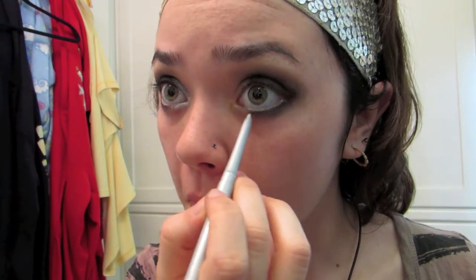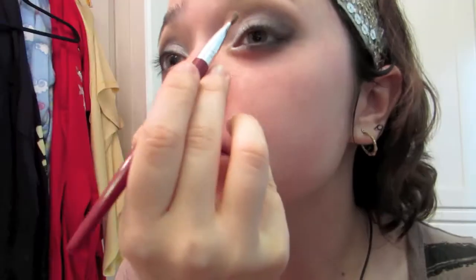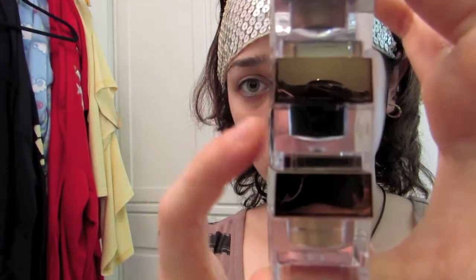I ran the silver liner underneath that blank space we left open on the lower lash line. Then I used a gray shadow and applied it into the smudged area to make it a lot smoother. I went back in with some black because I felt I had lost some of the pigmentation.